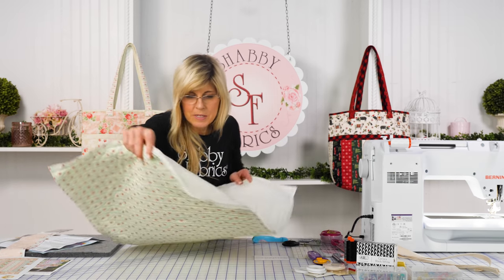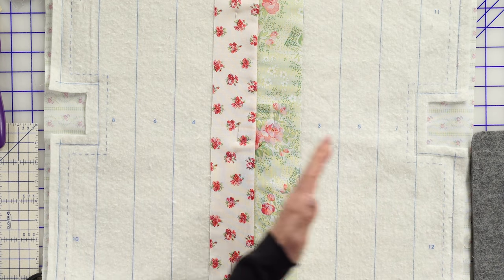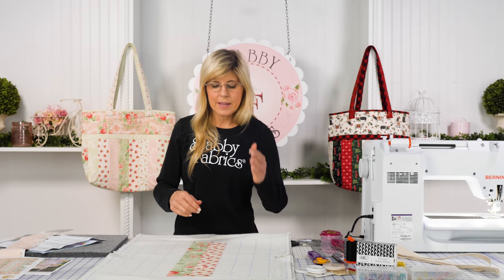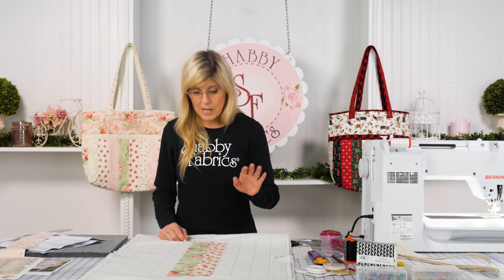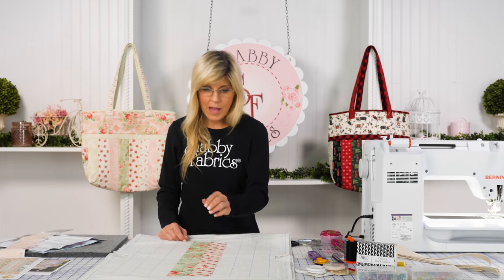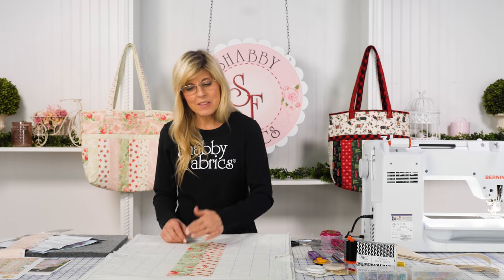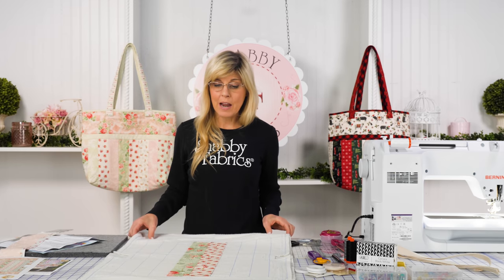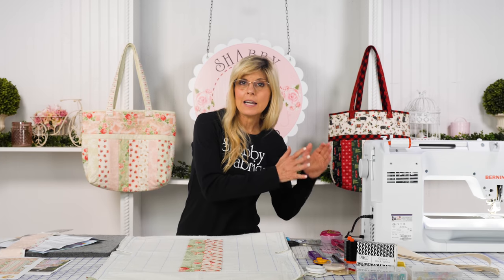You might wonder why the numbers alternate sides — by alternating, it keeps the project from bowing. If you've ever done strip piecing where you kept adding strips on one side, it starts tipping. I don't know why that happens, it just does. So try to keep that left-right rhythm and don't be tempted to do one side all the way and then the other, which would work but defeats the purpose.